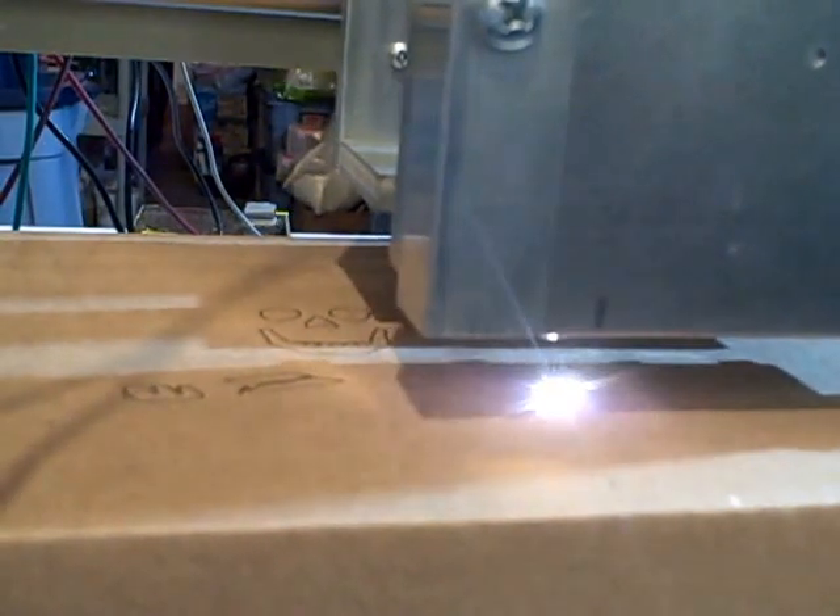It's doing the sword now. You can see as it moves to the new position the laser is off — that's due to the Z-axis being negative.